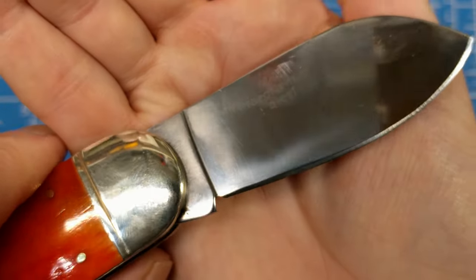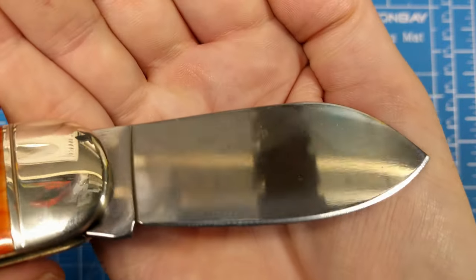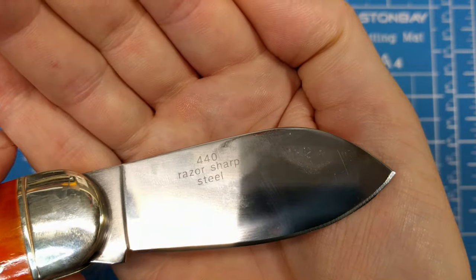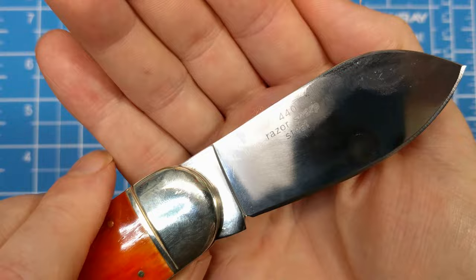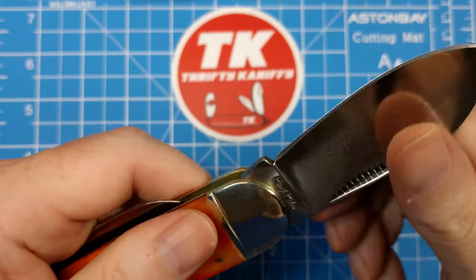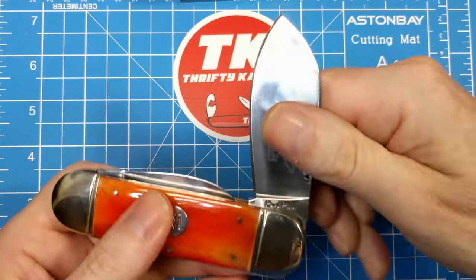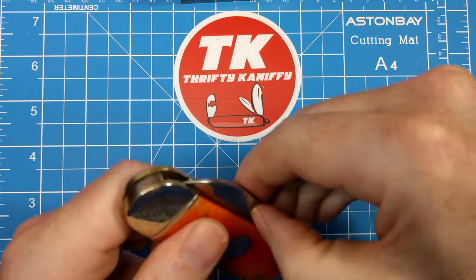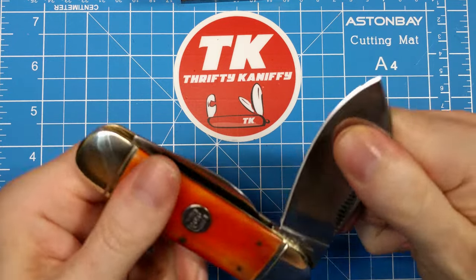On the back side of the tang you don't have anything at all, but you do have '440 Razor Sharp' etched onto the blade there. It is made in China and these are 440A stainless blades. You get a really nice pull on these — I'd say that's about a seven and a half. A little stiff in the middle portion, needs a little lubrication, but it's loosening up.